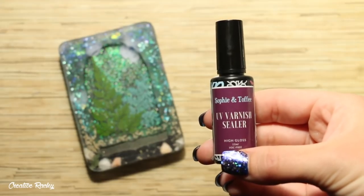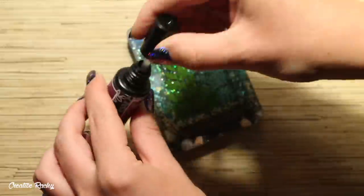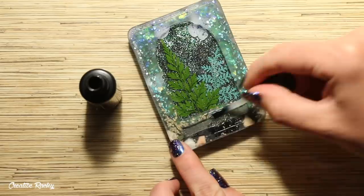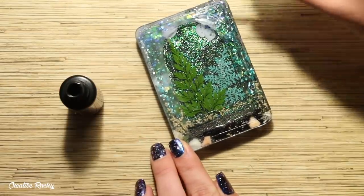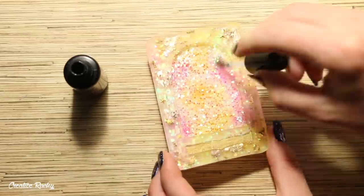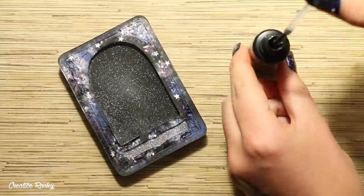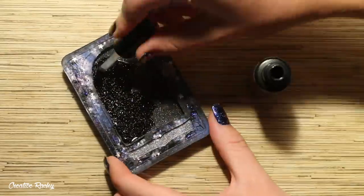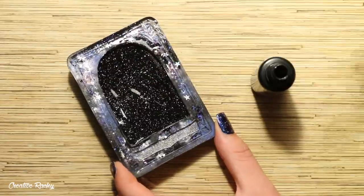Once each of my card designs had been cured and demolded, I took this UV varnish sealer from Sophie and Toffee and brushed it all over the front of each card to make them nice and shiny. This also gets rid of the frosty look that the mold gives the cards and makes the colors really bright and vibrant. Because this is a UV sealer, I then used my lamp to cure it and also put them out in the sun as well.